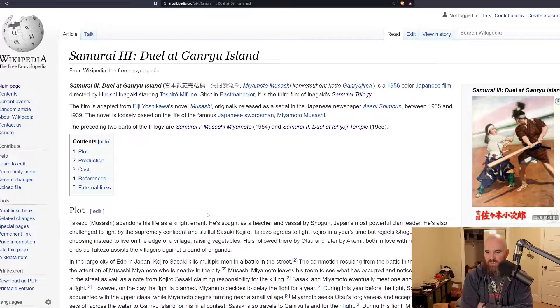All right, so this journey has finally ended. This is the third film in the Hiroshi Inagaki series of films known as the Samurai Trilogy. This is called Samurai 3: Duel at Ganryu Island, starring of course the amazing Toshiro Mifune.